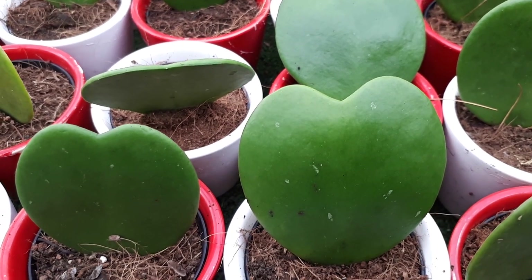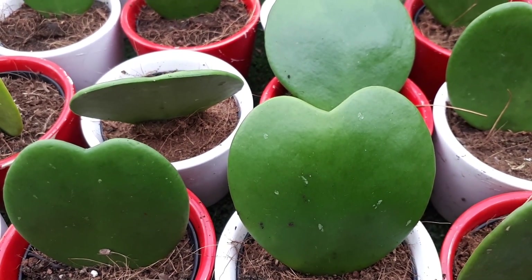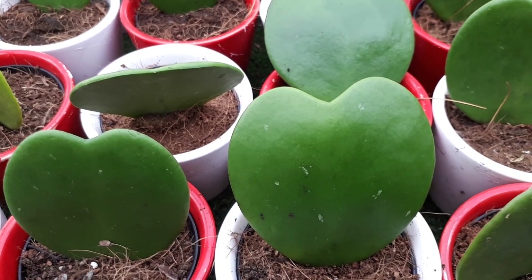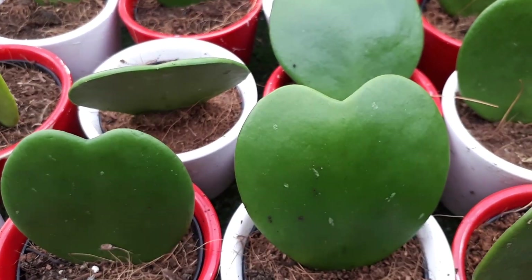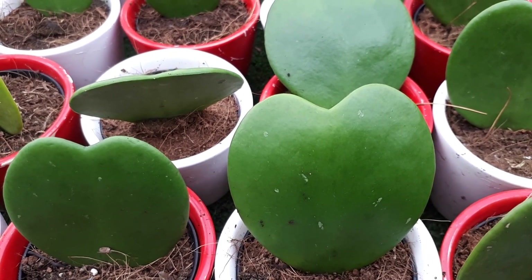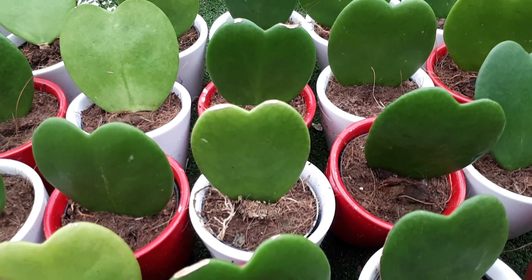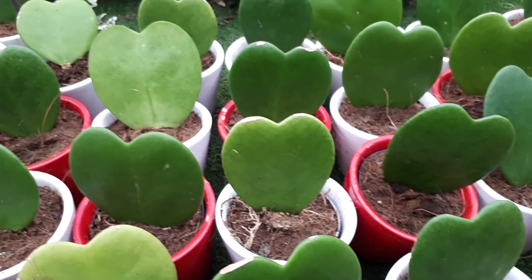It is possible to grow it indoors — just choose the right location. Be aware it needs a lot of light, even some direct sun. Artificial home lighting won't be enough for it to bloom. Keep the plant away from heaters, ventilators, and air conditioning, as these dry it out and this plant does not like drought. If you have high humidity you can grow it in the bathroom, which is also usually warm — just keep it away from the heater.